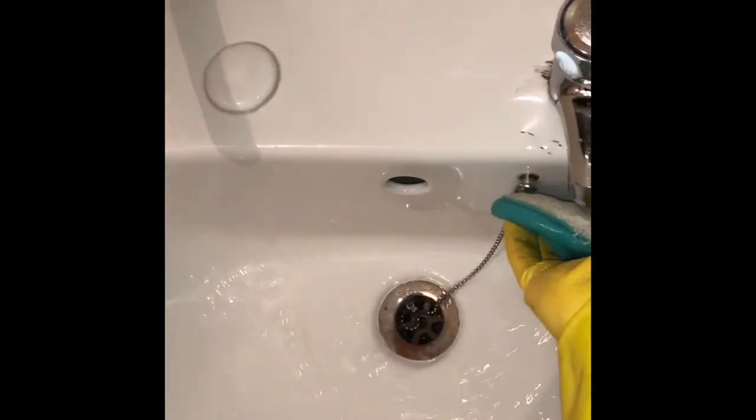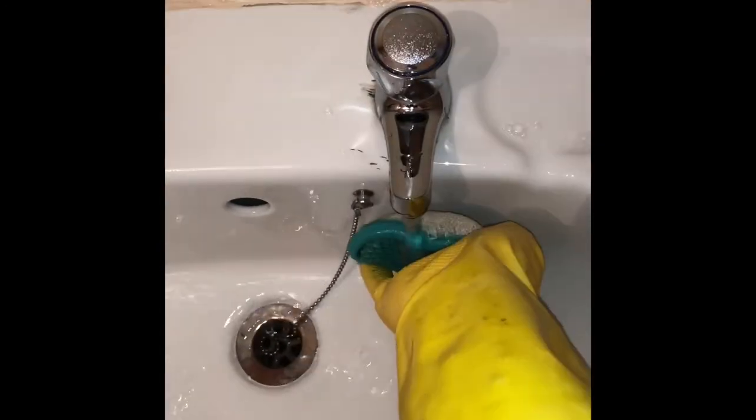There are still some bits that remain. I've given it a good scrub but there are still a few bits left over. What I'm actually doing here is washing off the second coat of the limescale remover — it's had another five to ten minutes to set. I just thought I'd clarify that because it's not very clear from the video.